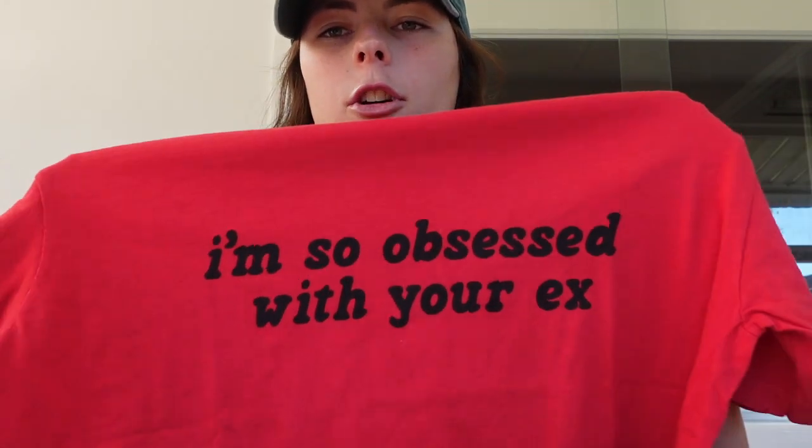Okay, so let's get into the clothes. So first, this is actually not what we got on shopping but it was kind of like sent to us in a massive box. We love merch. So this is Olivia Rodrigo merch.